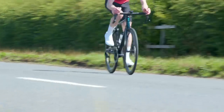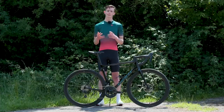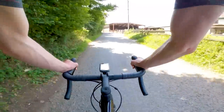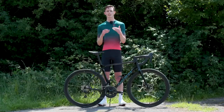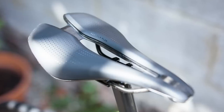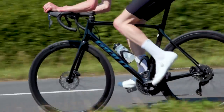The tyres have a 60 TPI casing so there could potentially be room to upgrade there, as there may be faster options on the market with a higher thread count, a more supple ride feel and less rolling resistance. I haven't been immediately enamoured with the new saddle either — it's by no means uncomfortable, but it's slightly flatter and more padded than I'm used to and I haven't quite been able to find the right spot to sit on it just yet. Whether that's a long-term thing or something I'll get used to remains to be seen.